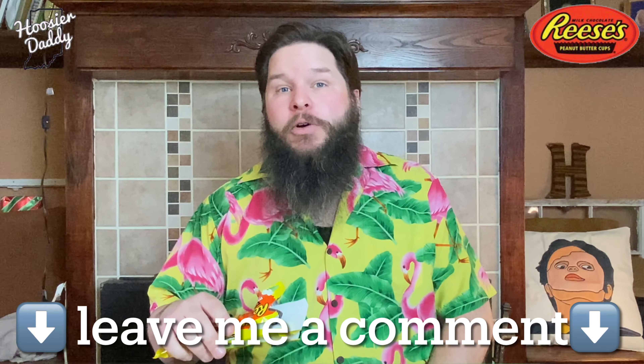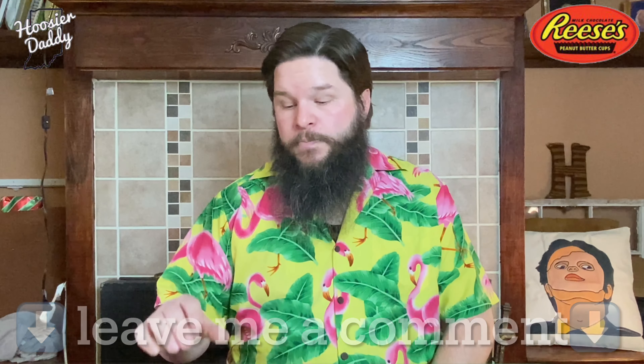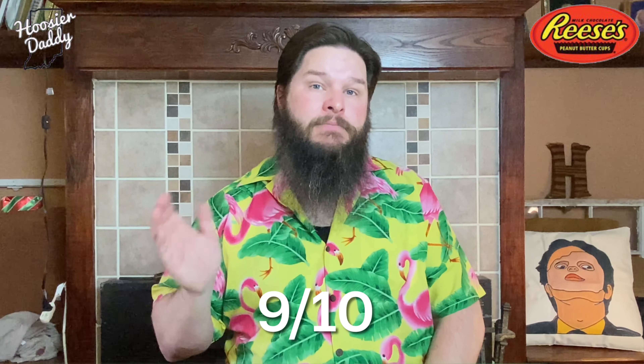If you've tried these, let me know down below in the comments what you thought of them. As far as the rating, I think I probably have to give those about a nine. They're super good — they're almost just like a regular Reese's Cup, and regular Reese's Cups are super good. So those are definitely officially endorsed by Hoosier Daddy.